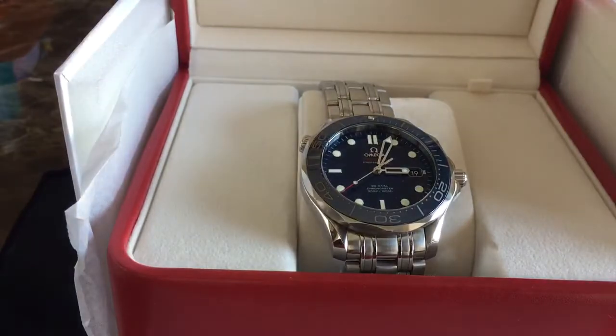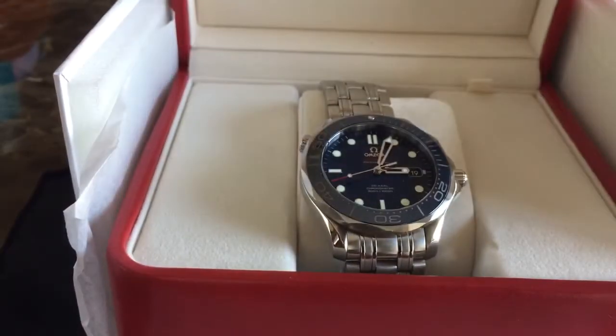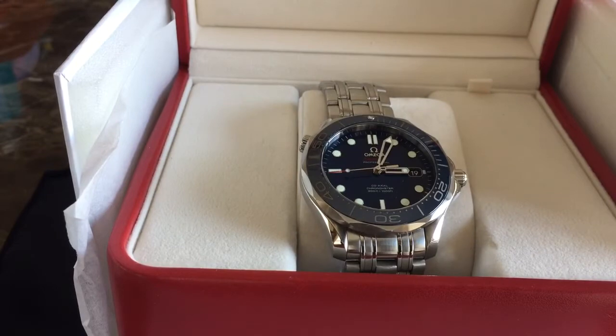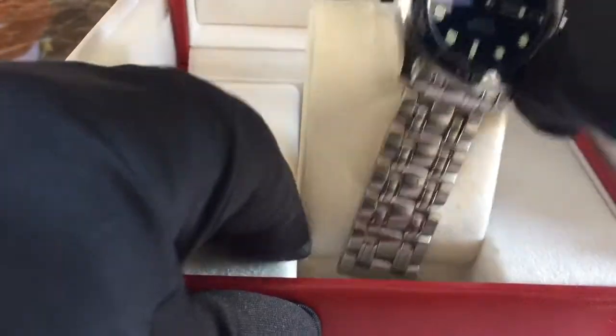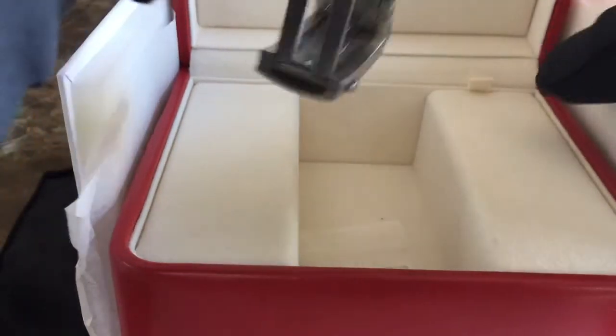I'm going to take off the watch I have on now — there's a quick shot of the Rolex. I'll do a video on that another day, so sorry Rolex, you're not the star of this video. Here is the star, and getting this watch was like a dream come true for me.